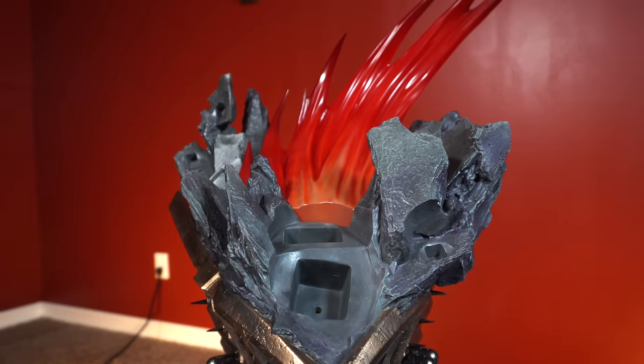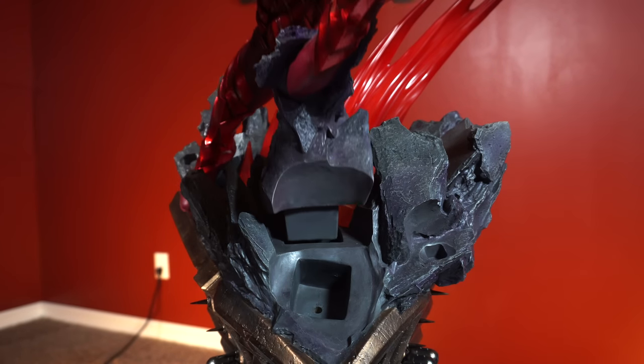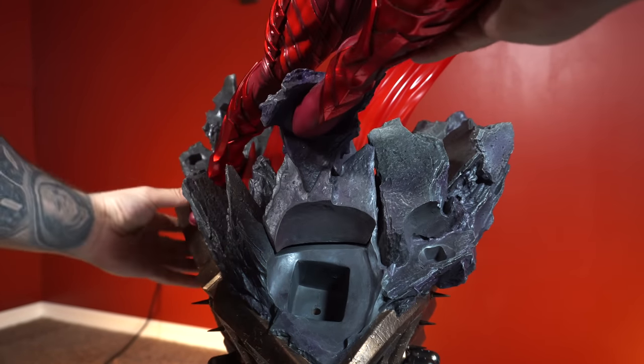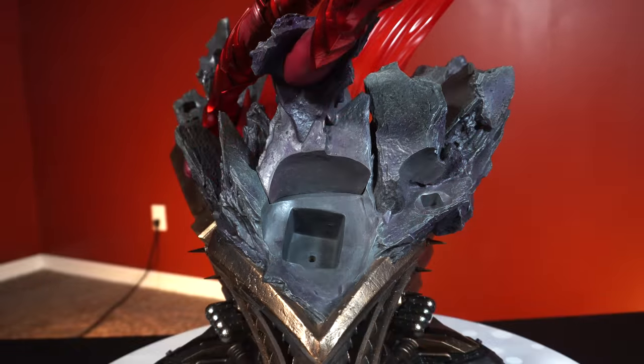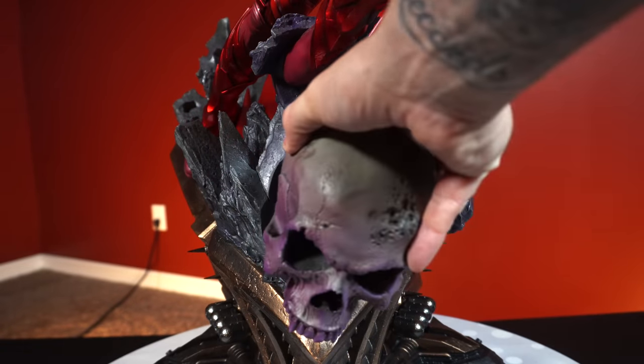Let's start putting it together. First we're going to put that big swoosh, that anime-type piece, in the back. The Red Death will key in right in front of that — seamless the way he's already connected to that rock. Then that large skull will go front and center, almost like a ship.